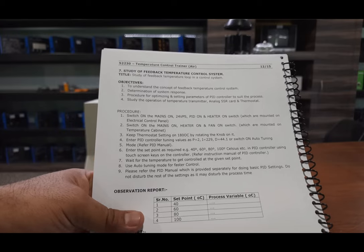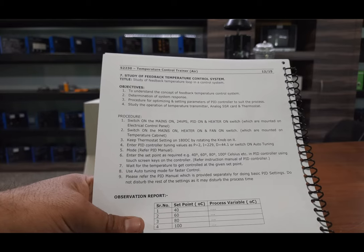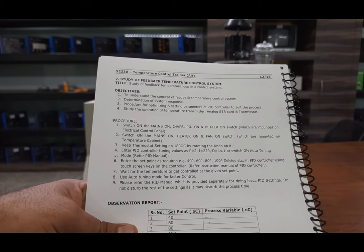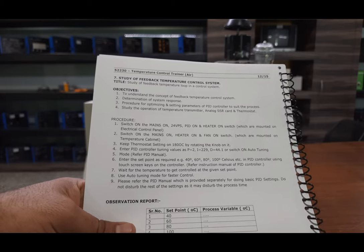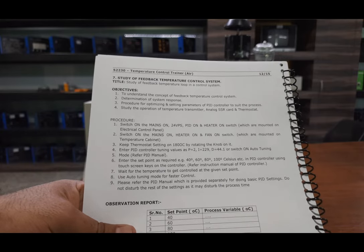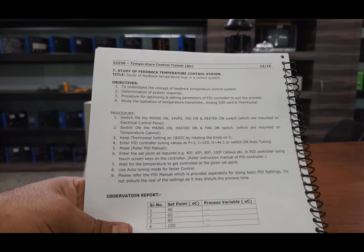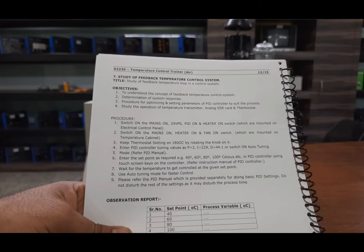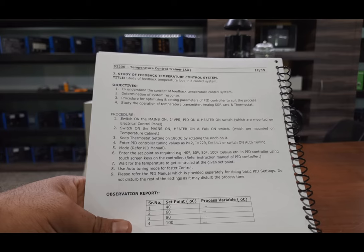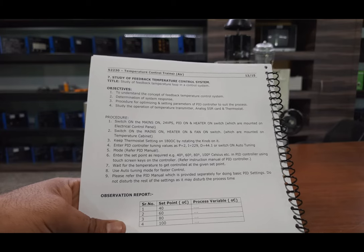Keep the thermostat setting at about 180 degrees centigrade by rotating the knob. Enter the PID controller tuning values: P will be 2, I will be 229, D will be 44.1, or switch on auto tuning for better response. We will enter the set point as required — we can set 40, 60, 80, or 100 degrees Celsius, as the PID controller can sense from 0 to 200 degrees Celsius. We will enter different readings and also study the auto tuning mode for faster control.